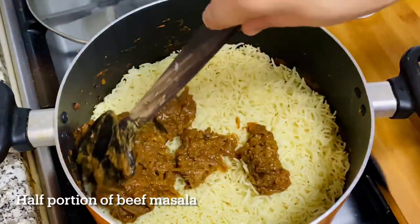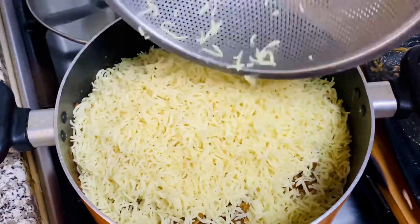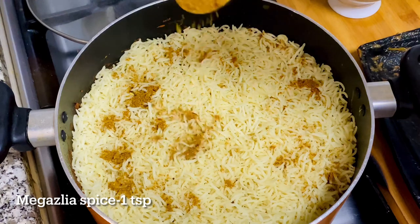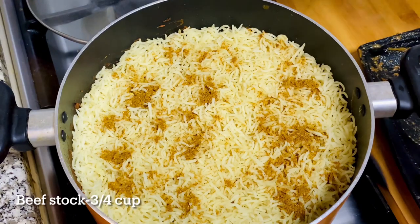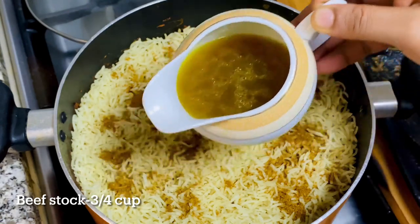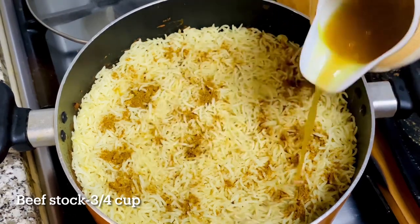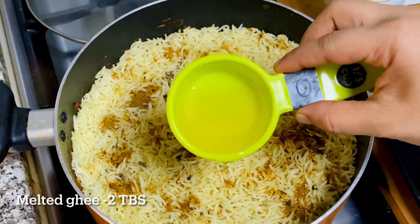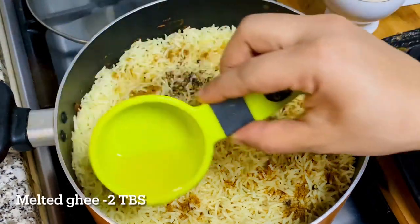Put the Worrell juice in the middle. We will add a little bit of beef stock. We will add beef stock in the cooker. 2 tablespoons of ghee. We will add a little bit of beef stock.